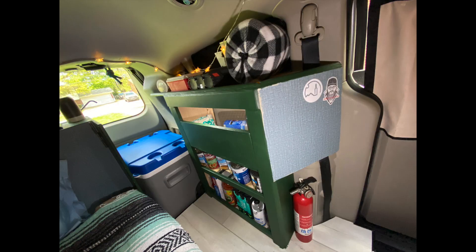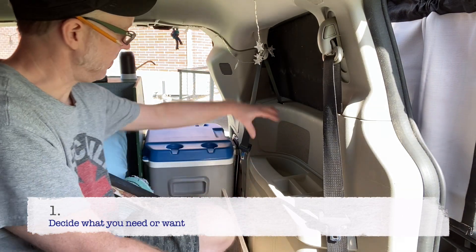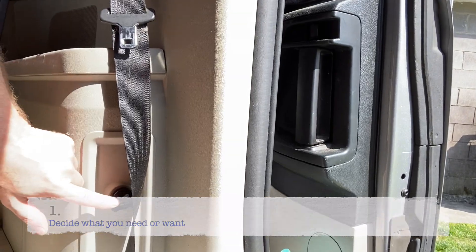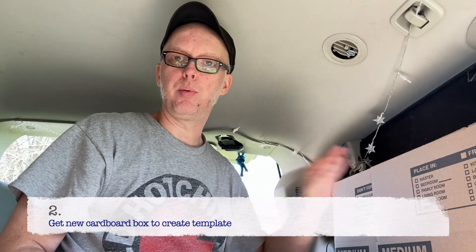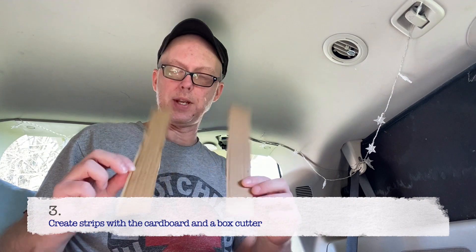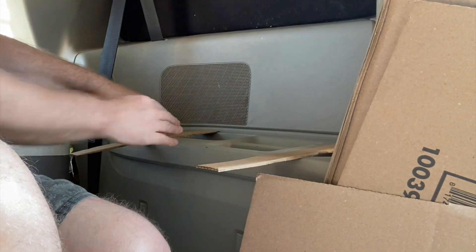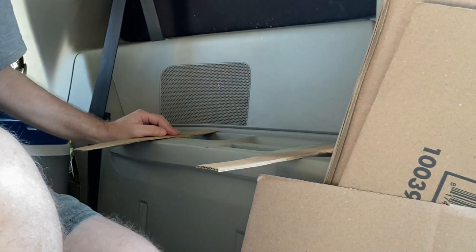Welcome to today's video. I'm working on some type of shelf solution for this area that's going to give me storage. I plan on having my Jackery back here so I can easily charge it. I'm going to make a proper template — I've cut the box in half, then cut that half in half. This is how deep I want my shelf to be, so these are going to be my side pieces. I'm going to connect them with strips and keep adding strips until I have a rough shape.